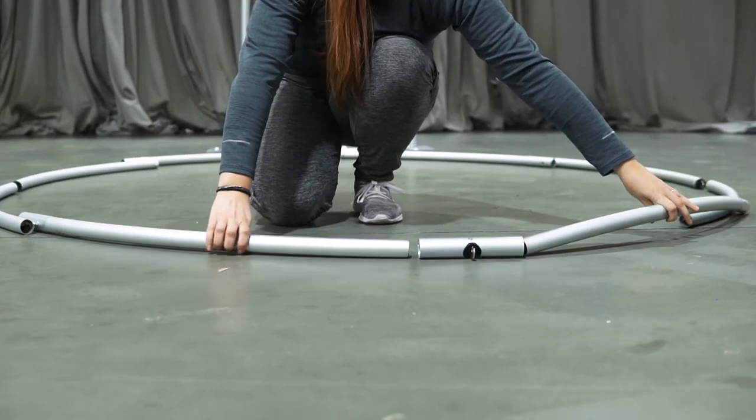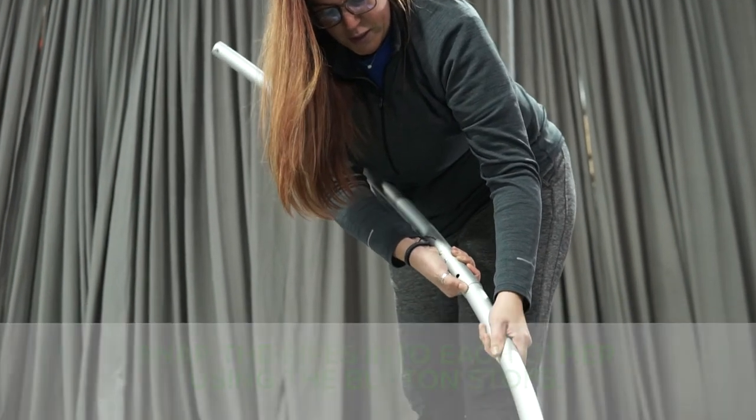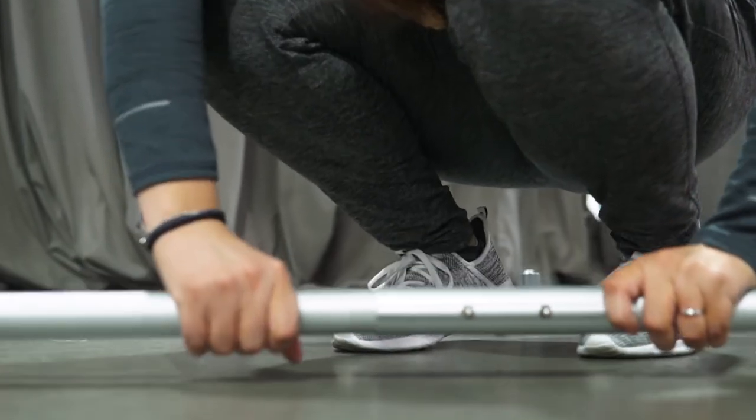Now we just snap them right into place. With the button stop included, that allows you to push and lock your drape support into place.